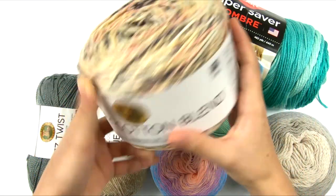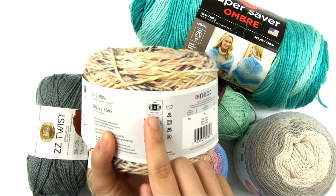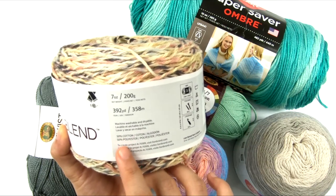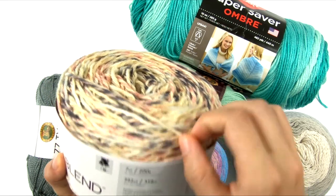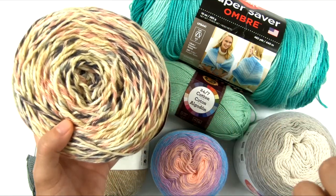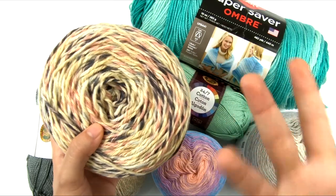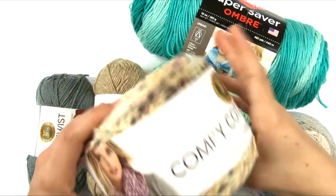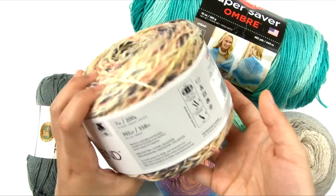One more cotton yarn: this is the Comfy Cotton Blend by Lion Brand. This is a number three light yarn, and it's 50% cotton, 50% polyester. It's a thicker yarn, but it's still suitable for the summer because it has some cotton in it, and because when you work it in a lighter, airier, more open stitch pattern — even if slightly larger than the typical gauge, or even at gauge — as long as there is space between the strands in your fabric for the air to pass through, this will breathe very nicely.